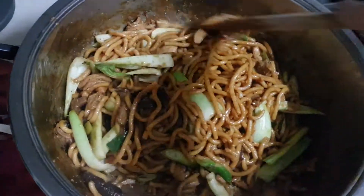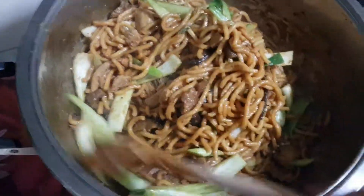Hi, I'm Nancy from CookingNancy's channel. This is a very nice Hokkien noodles. You can scroll down and see how I've cooked this.